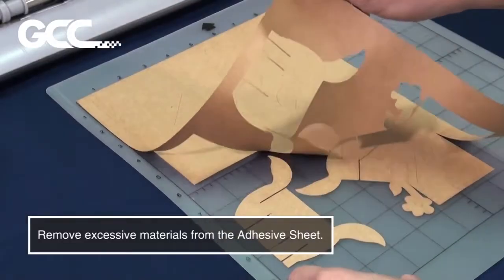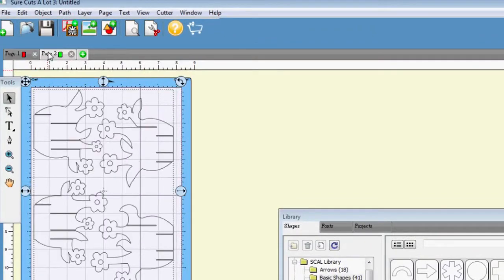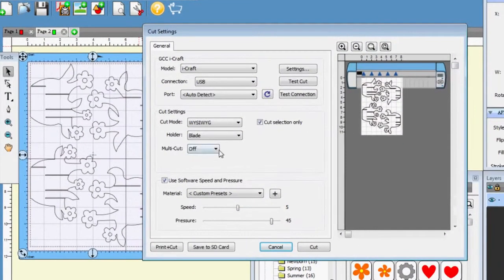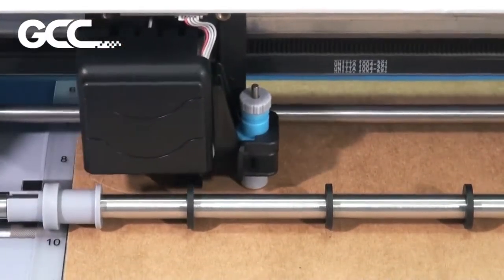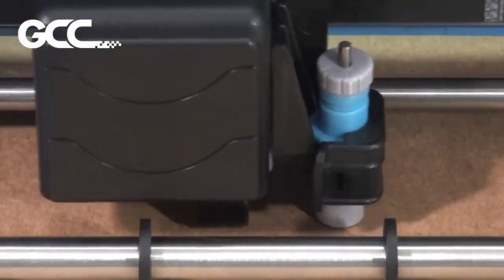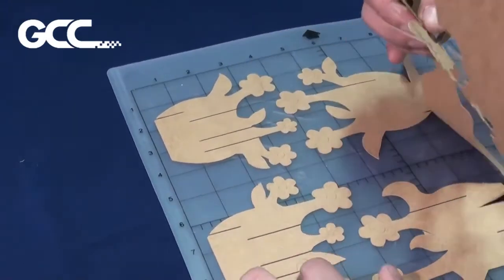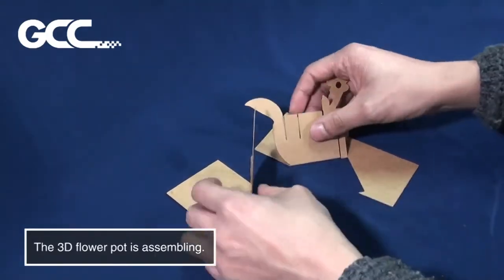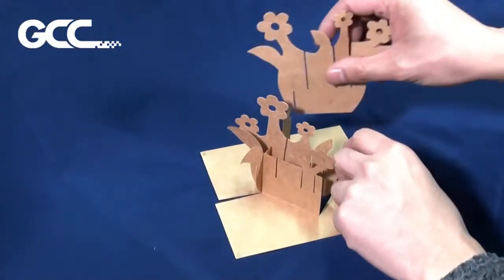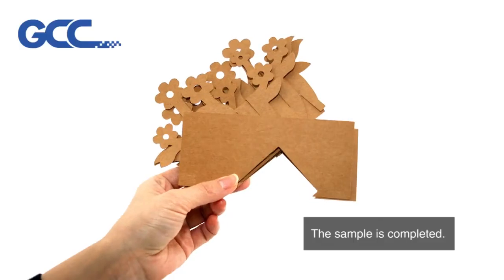Remove excessive materials from the adhesive sheet. Cutting is complete. The 3D Flower Pot is assembling. The sample is complete.